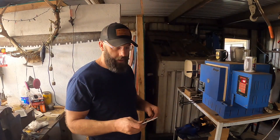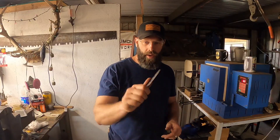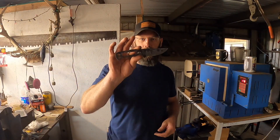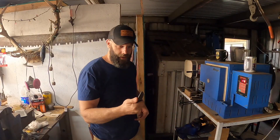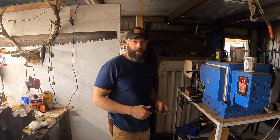Hey guys, welcome back to the shop. I am currently heat treating a batch of this brand new model that I worked up yesterday, and I think I'm going to call it the Fire Creek EDC. Pretty excited about how these little guys are turning out, but I was thinking about something today.